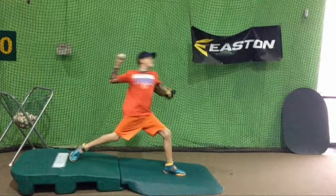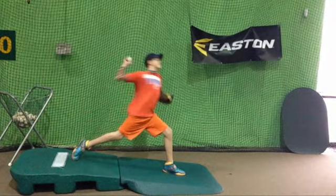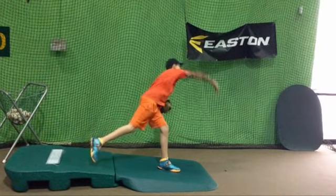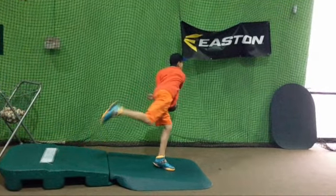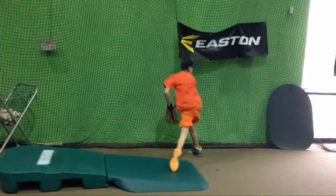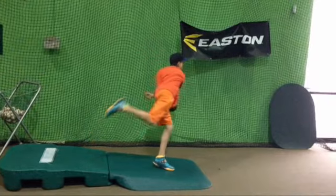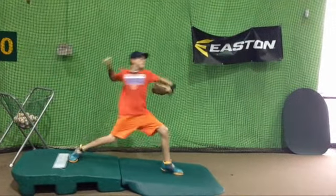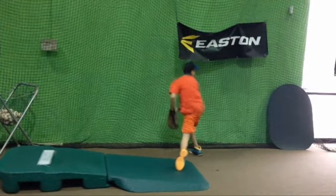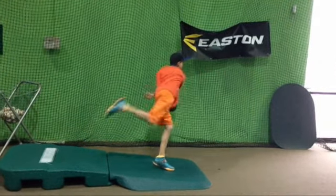So if you get that before front foot strike, that's when you see guys really getting out in front and following through forward versus off to the side. That's not a true tell, but typically when you see this, that's what's happening — we just don't see the hips turn before our front foot hits the ground.